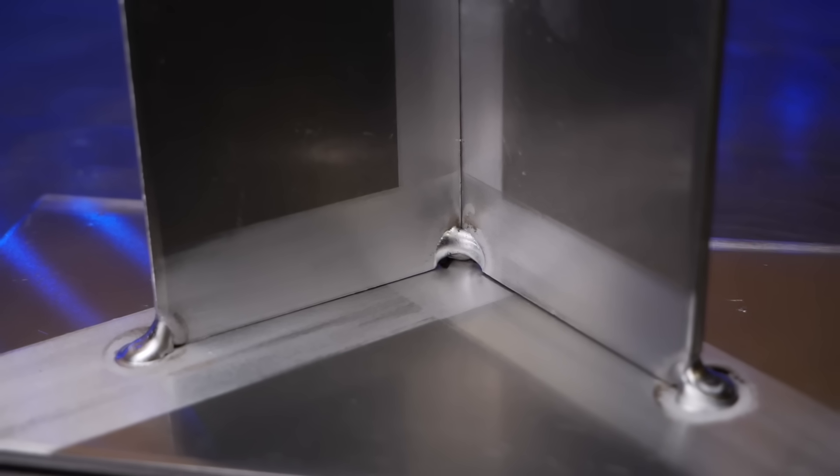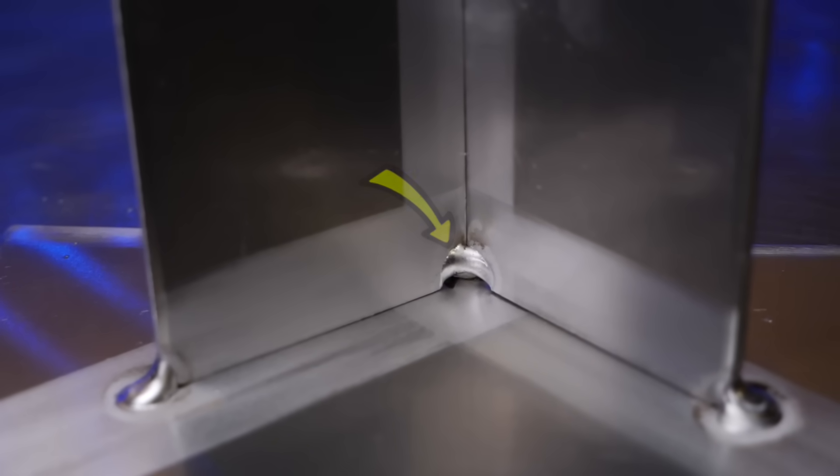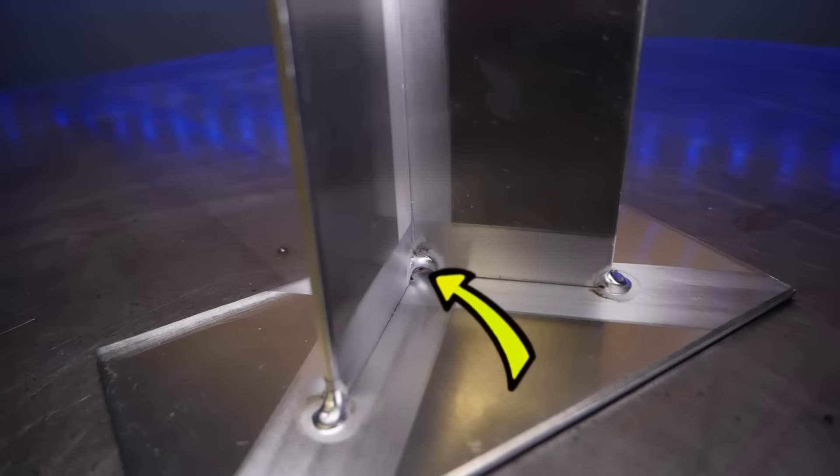Thinking about so many projects that can potentially have this configuration, what makes it so difficult? It's this area right here. This is an area that I call the pocket. We basically have all welds heading into or around a tight corner here, and this is where all of the problems can occur.